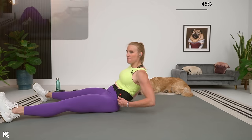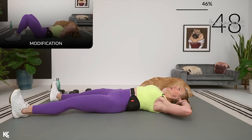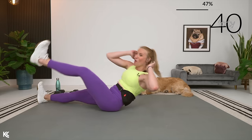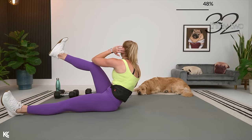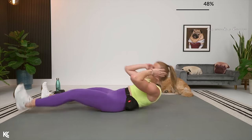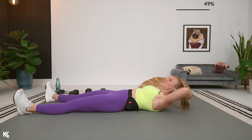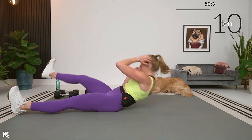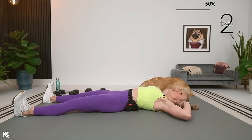Getting ready to work abs next. Roll it over onto your back — straight leg cross body crunch, or a modification with legs out in a wide V or bent. As you come up, try to meet that knee to the elbow and get that twist in there so you can work the obliques. Really sit it up here. Keep going, we're almost there — remember, one shot at each exercise, push yourself here.